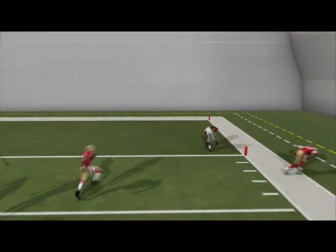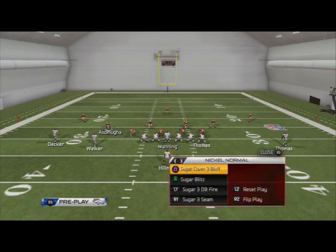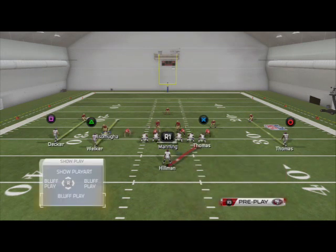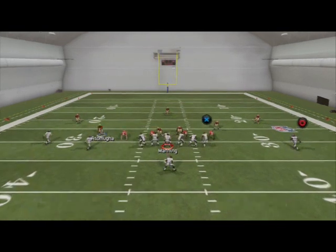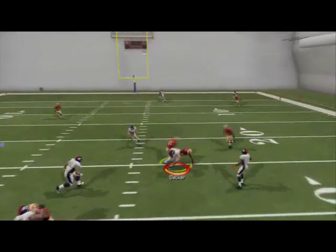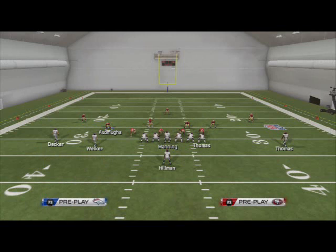The out route takes care of cover two and cover four. In a cover four-type coverage, Welker won't get pressed, so you know you're going to have that underneath route to Decker wide open. That's just the idea — we're going to have that open option. So we've taken a look at all the different coverages: cover two, cover three, cover four, and man coverage.